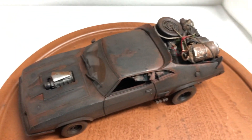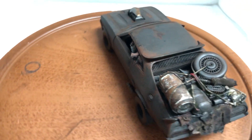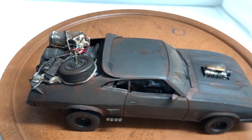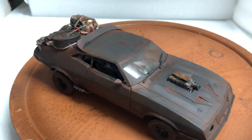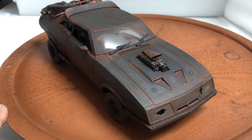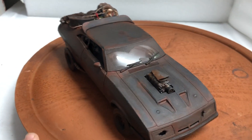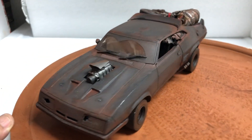It'll be up on eBay again, auction style — bid what you're willing to pay for it. It took me a few days to build it. I don't do it too often, so who knows when I'll build another one like it — this year, next year, next month, who knows. We'll see. If you have any questions, feel free to ask. Thank you.